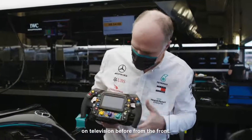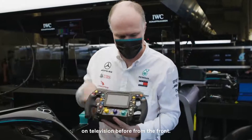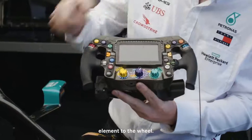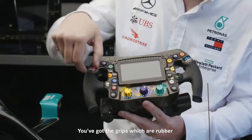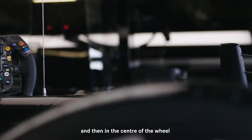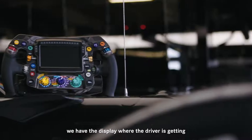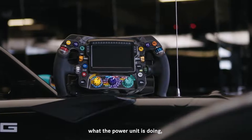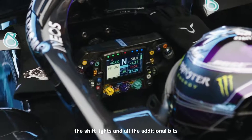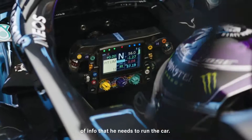Most of you will have seen the wheel on television before from the front. You've seen the main structure of the wheel — you've got the carbon central element, the grips which are rubber and very much molded to the driver's hands, and then in the center of the wheel we have the display where the driver is getting all that important information about what the power unit's doing, information coming from the pits, the shift lights, and all the additional bits of info that he needs to run the car.